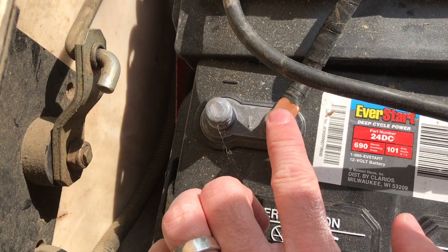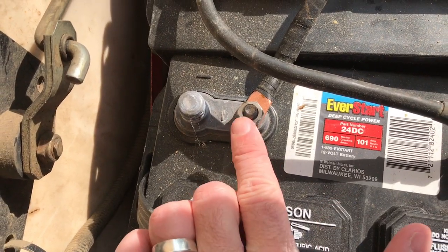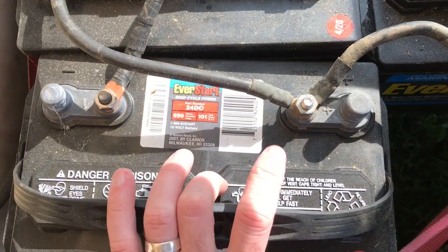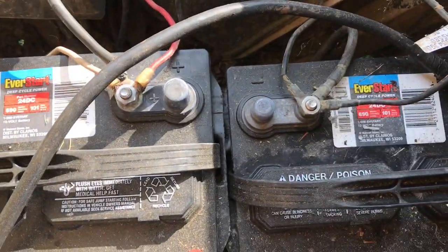I think only Deep Cycle batteries have these little screw-in connectors. I think Deep Cycle is the only ones that have those — I could be wrong — but I forgot to mention it, so I'm going to edit it into the beginning. So this is now the beginning.